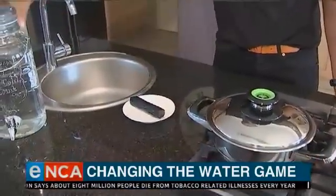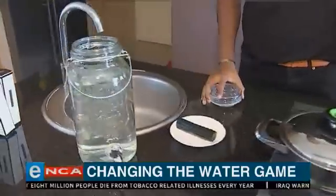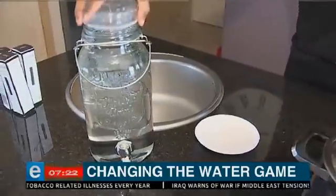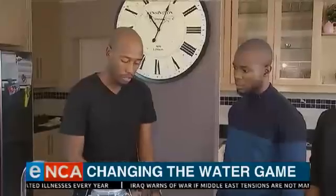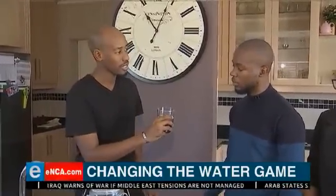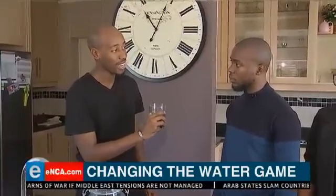After those 10 minutes, you'll then take your charcoal piece out and let it cool down. This is a charcoal piece that's already been cooled down. And once that's done, you'll then just drop it into your water container. Let it sit for 3 to 4 hours. After some time of purifying your water, it can now be consumed. It's clean, purified, pH-balanced and mineralized water.